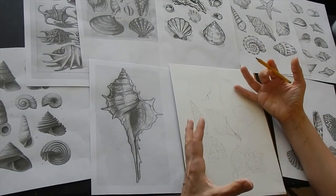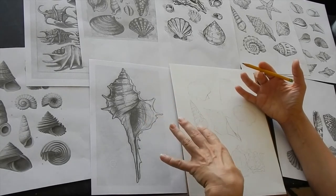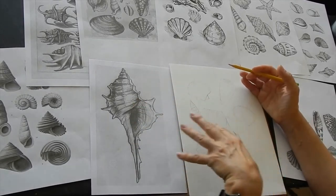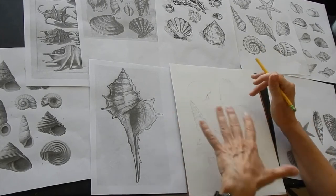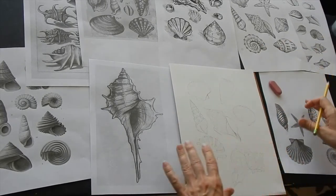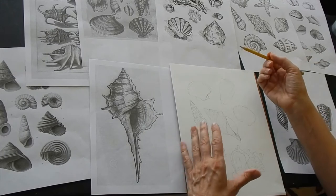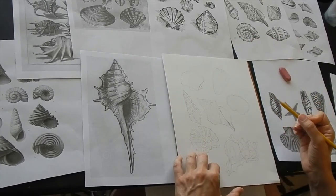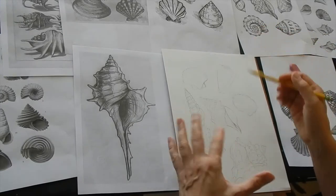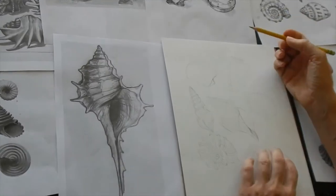If you want, you can set shells up together and have them overlap. I thought for this time I would just start by doing individual shells, and then basically you can do this however you want — start with whichever shell you want to do.